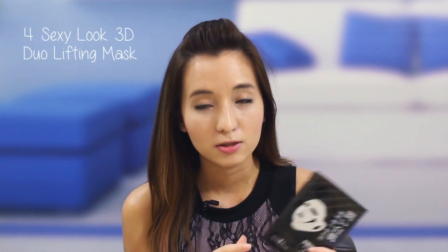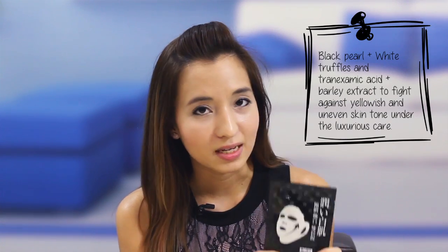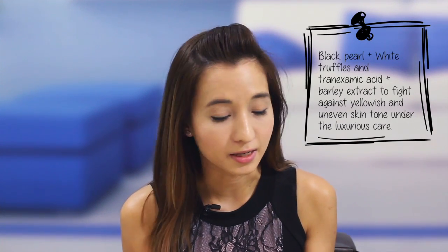For a weekly pampering treat, you can indulge in the Sexy Look 3D Dual Lifting Mask. This one is more for whitening, with black pearl and white truffles. It helps diminish dark spots while soothing and moisturising your skin. What sets this mask apart from others on the market is that it has a hook — you hook the ear hooks onto your ears, and there's also a lift hook on your neck for the neck part. When you put it on, you get this lifting and firming effect and you can go around doing household chores.